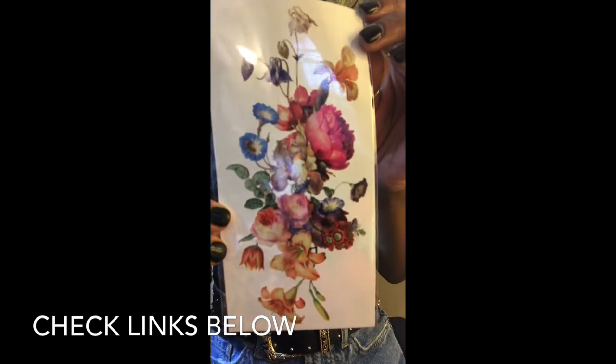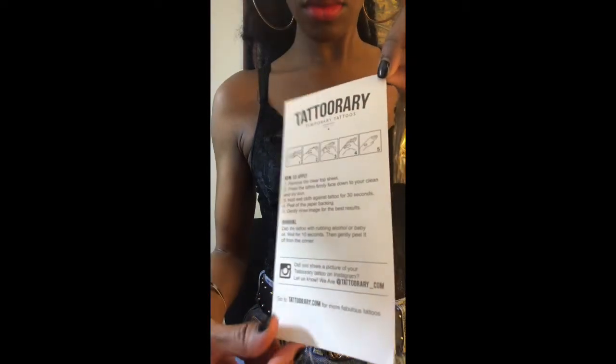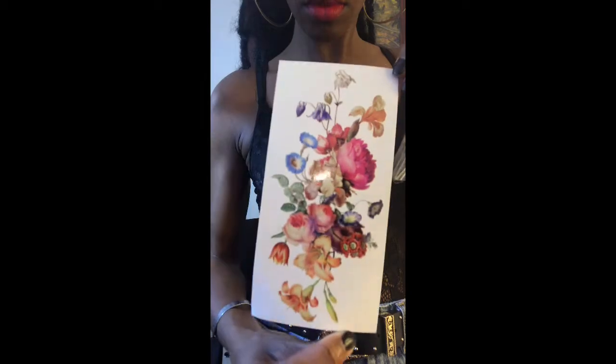I'm just measuring out the arm space and taking it out of the packaging. Be careful when taking it out of the packaging because there is a sleeve that kind of sticks to it and it just all comes off together. This is what it looks like once it's out of the packaging.